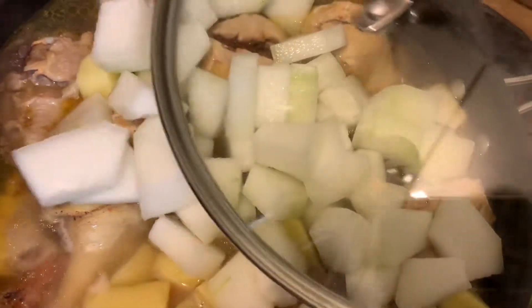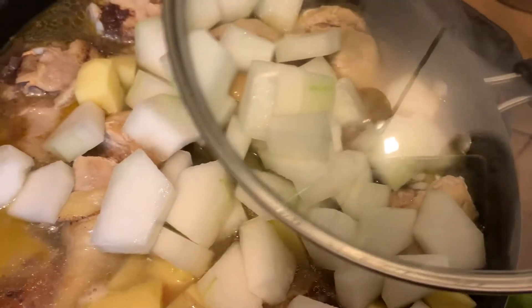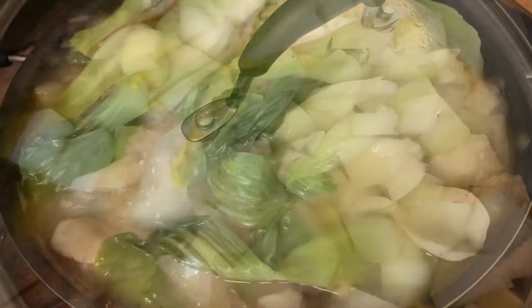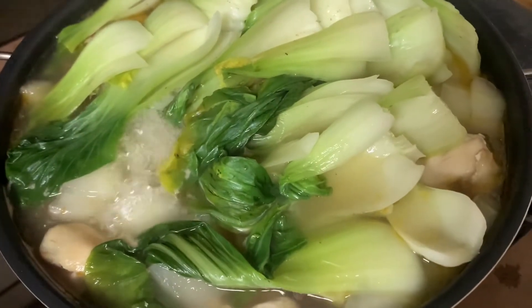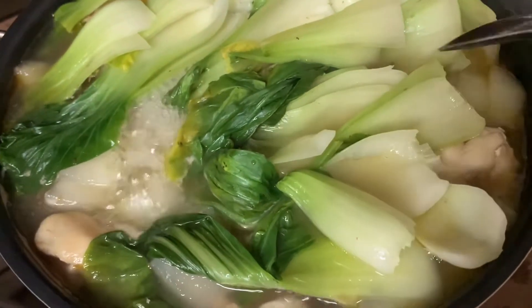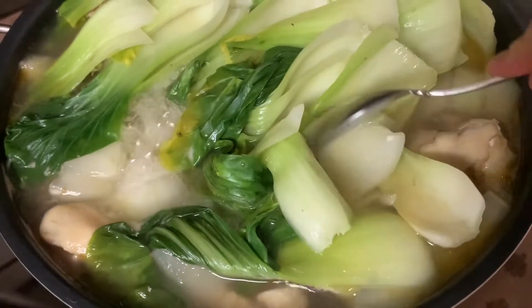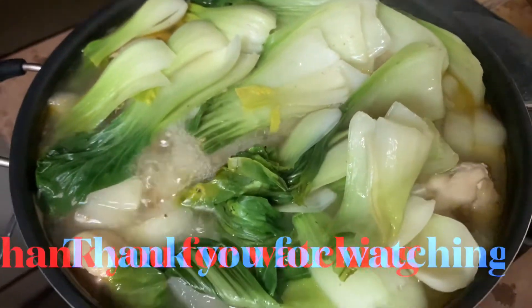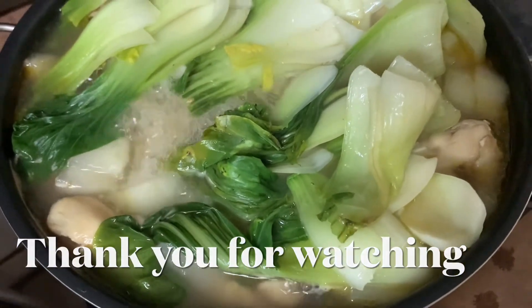So now we are gonna close it first and let it boil until some of the vegetables are cooked. My chicken soup, or Tinolang Manok, is already cooked and the vegetables too. It is cooked. Thank you.